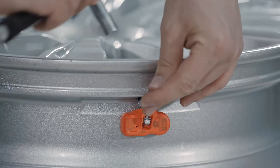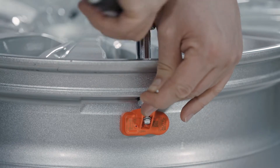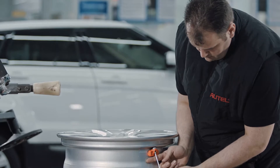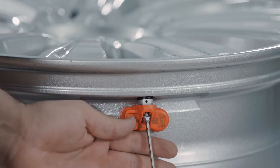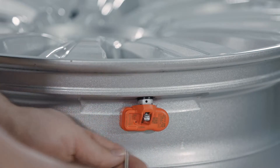Please note: the washer, screw nut, and cap must be assembled outside of the rim. If the washer is assembled inside the rim, the tire will lose air pressure. If the washer is not correctly assembled, the sensor will be too tight to dismount. Now tighten the sensor body with the stem while ensuring the sensor body lies flat on the rim.